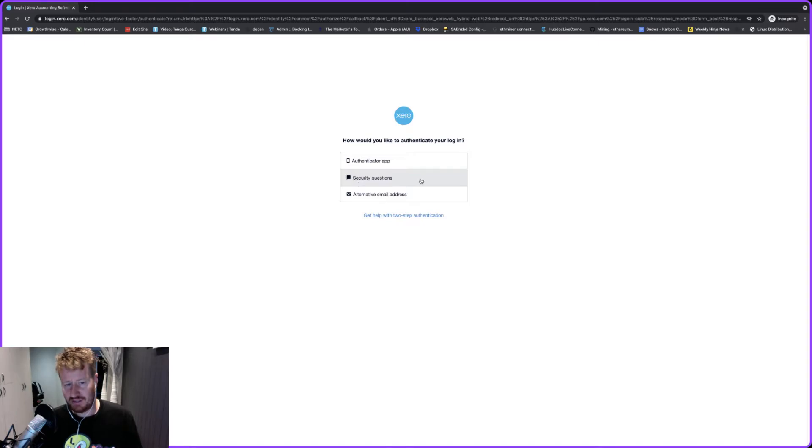Now the two options that you can use if you don't have the authenticator on your phone are security questions or alternative email address. If you've set this up a long time ago it's likely you won't have an alternative email address, so you're probably best off to use the security questions — that's what I'm going to use to get into Xero right now.